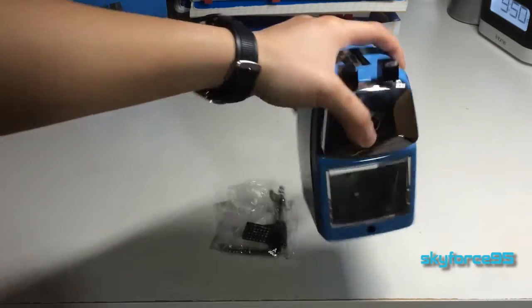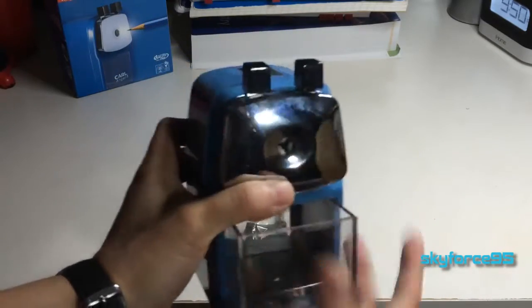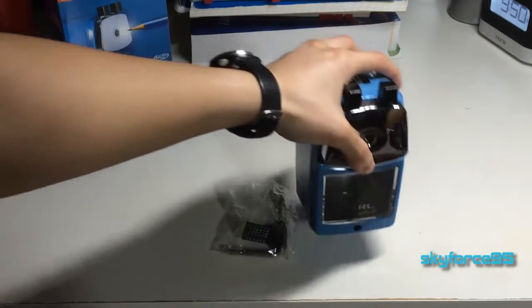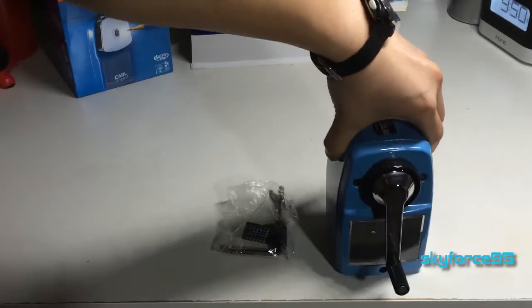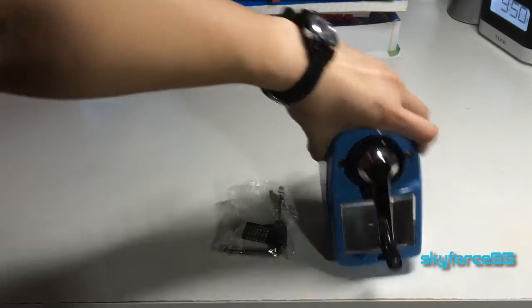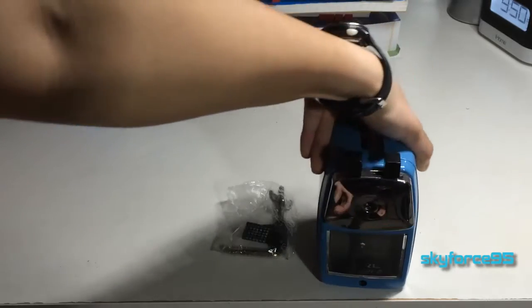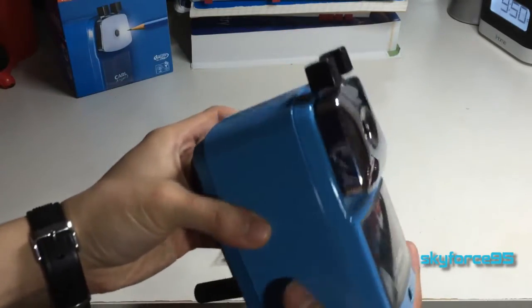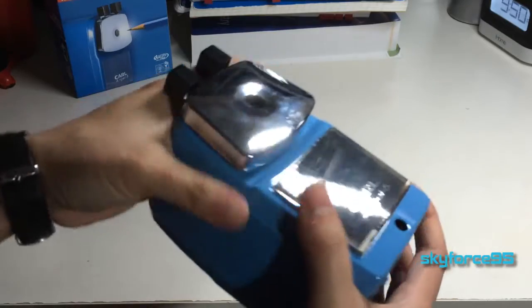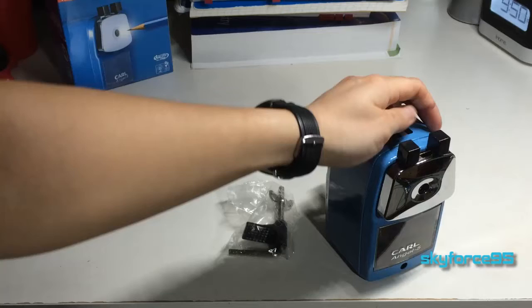Here it is. It's very simple to use. It has an easy removable pencil shavings tray that you can easily remove to clean it out, and it's hand cranked. You can mount it either from the back or from the front, supposedly. It's made out of all metal construction, so it's very sturdy and has a good weight to it. On the bottom there are four little rubber grips that really help grip the surface you're on.